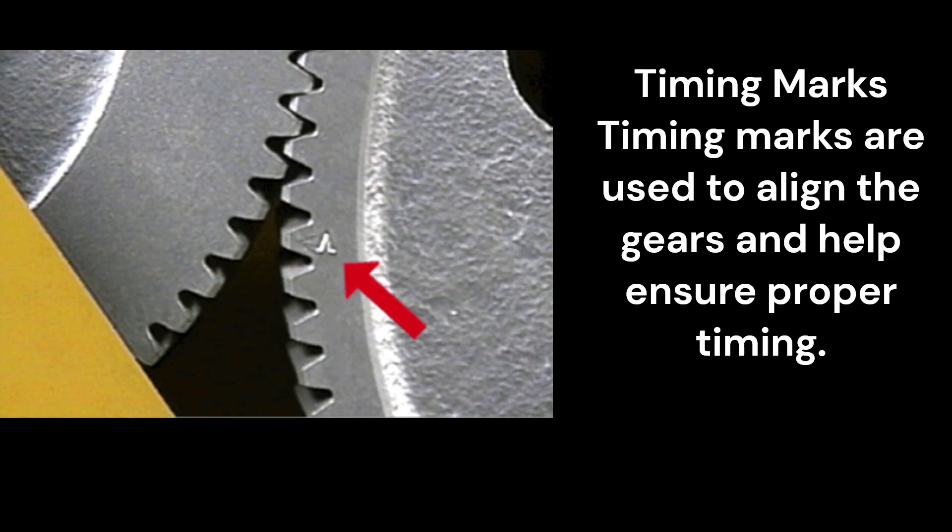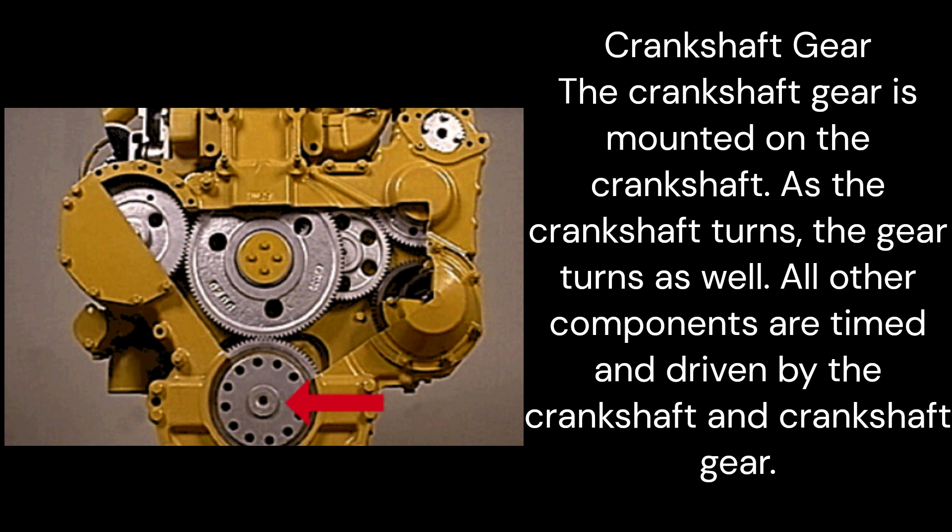Timing marks are used to align the gears and help ensure proper timing. Crankshaft gear: The crankshaft gear is mounted on the crankshaft. As the crankshaft turns, the gear turns as well. All other components are timed and driven by the crankshaft and crankshaft gear.